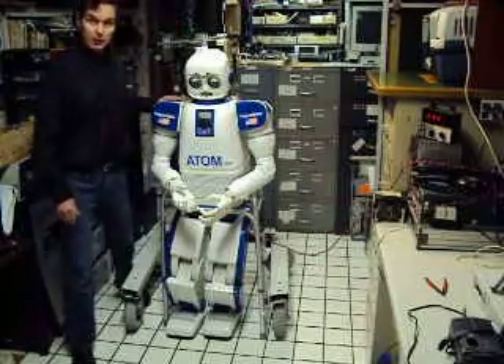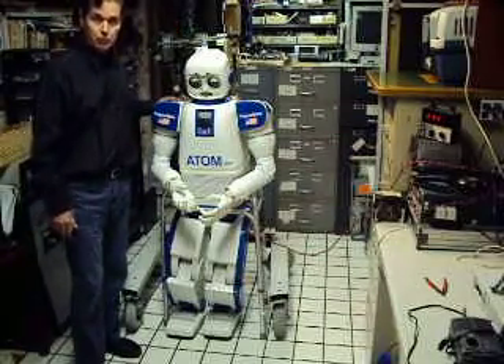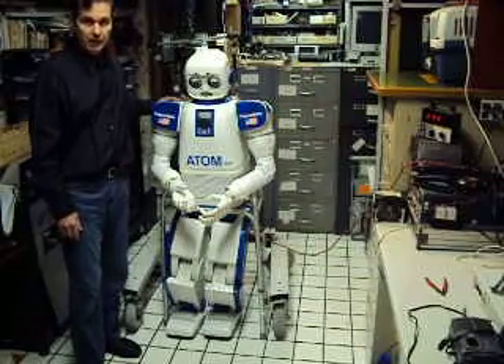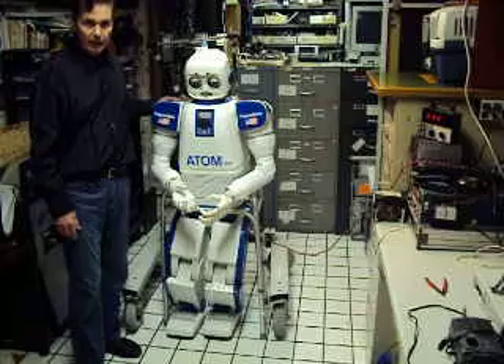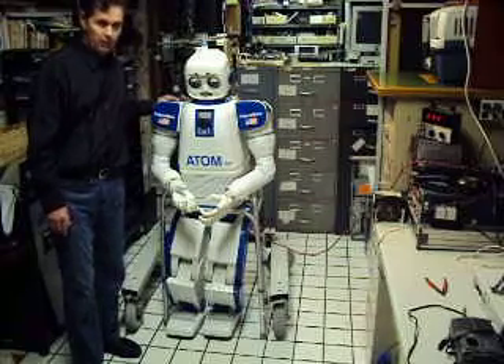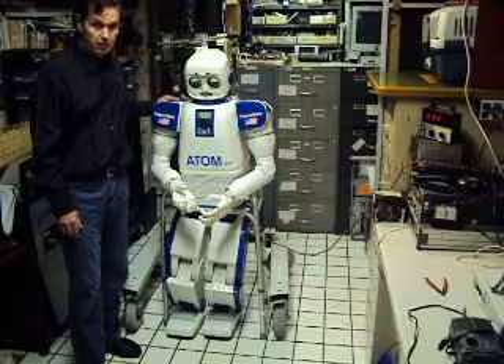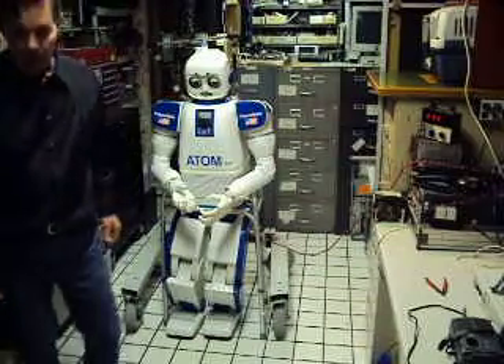If you want to donate to the project, please do at futurebots.com — I could surely use your help. This is a tough project. It's hard competing against the big ones, the Hondas and their humanoid projects with their multi-million dollar budgets. Thank you. Happy New Year.